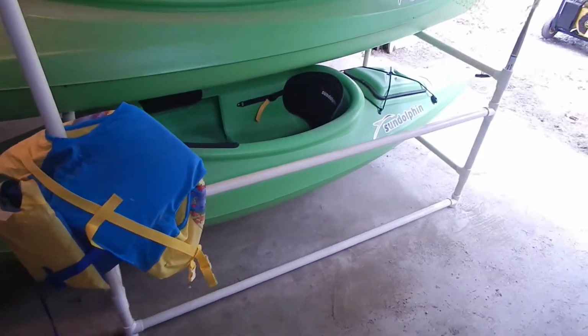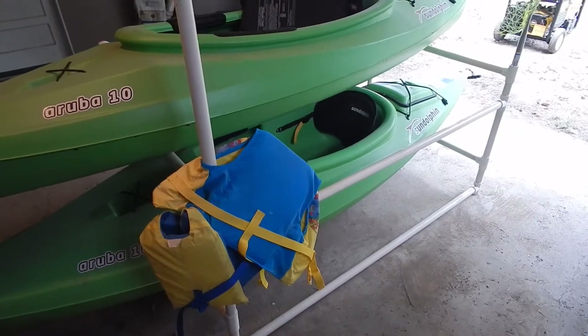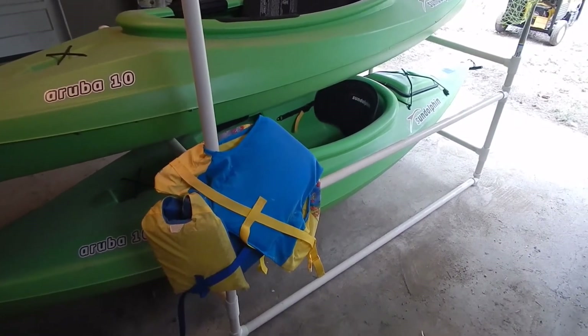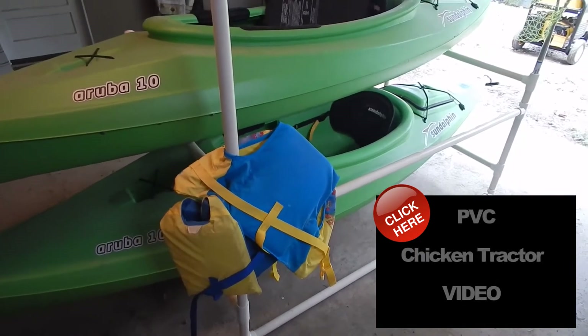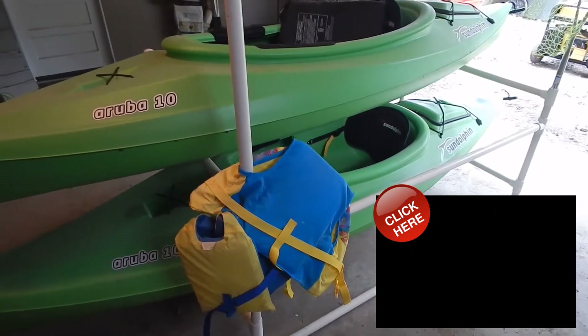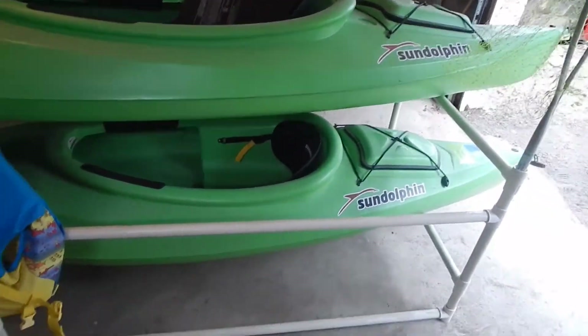So very simple, lightweight, very inexpensive — PVC is great to build with. If you've watched our channel for a while you've probably seen our PVC chicken tractor which has a ton of views. If not, go check it out — I'll put a link here so you can go watch that video.